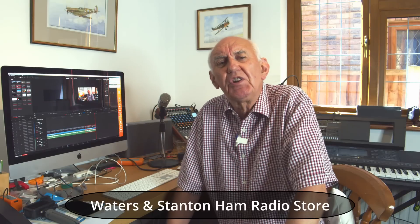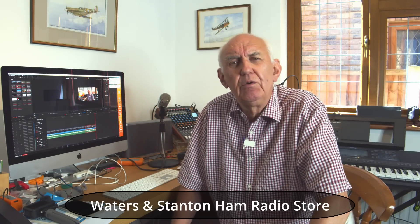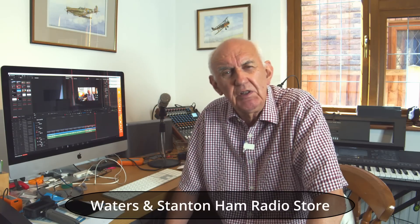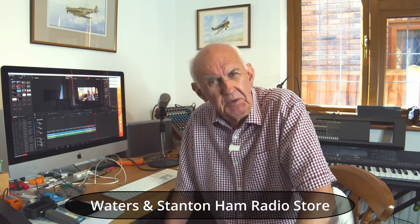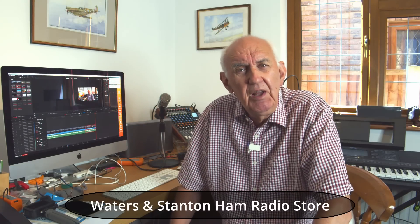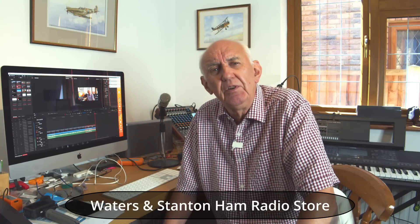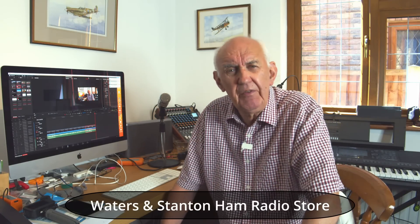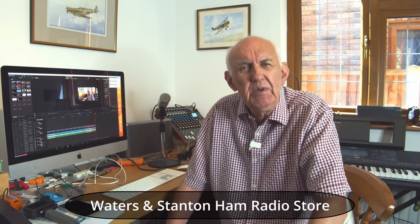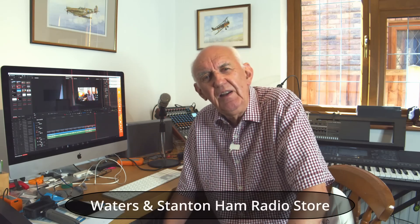That's it for another video. Thanks for your support on this channel — much appreciated. Don't forget to press the subscribe button. I do value all your comments; I can't reply to them all but it's interesting reading. Don't forget Waters and Stanton have a great shop and website full of amateur radio gear, forever adding new products — check it out regularly. Thanks for your support, take care, and I'll see you in the next video. Bye for now.